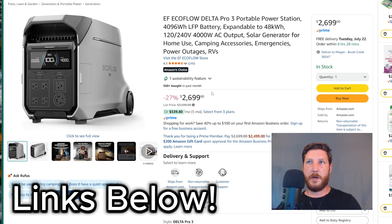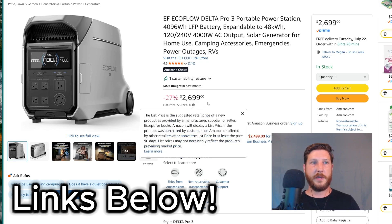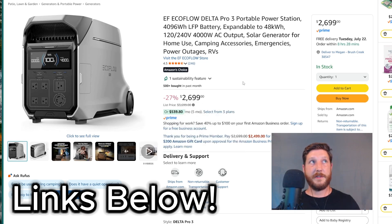My only real con with the EcoFlow Delta Pro 3 is that the solar input is bifurcated into two inputs in a somewhat unusual way — a low voltage input and a high voltage input. To maximize solar input, you have to make two separate arrays, which is a bit convoluted. But if you want all the benefits of the Bluetti system plus additional battery watt-hours and voltage options, this is the system you'd want to buy.